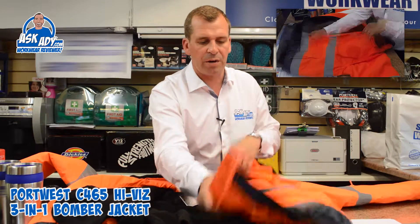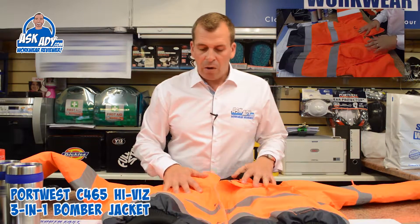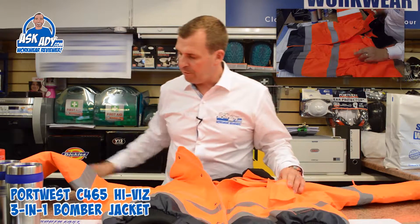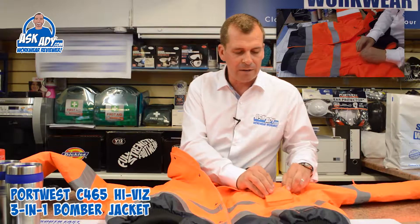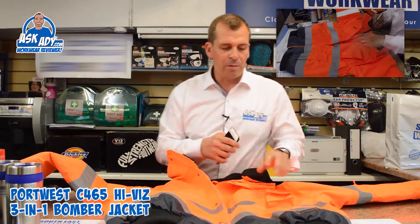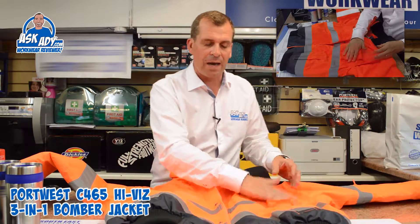There are no pockets on the inside of the jacket itself, although the fleece does have a pocket with a velcro fastening so you can put your wallet or phone inside. On the outside there's a pocket for a mobile phone — my iPhone 6 fits in there fine, and other smartphones should too. It's a bellows pocket so if you've got a thick phone or a case on it, it should still be okay.